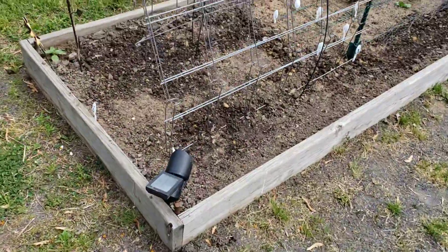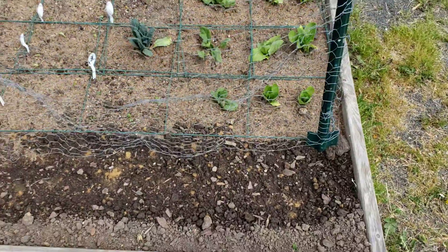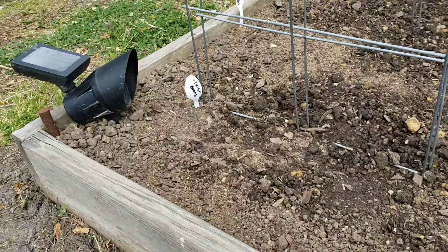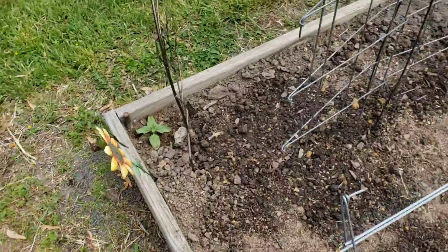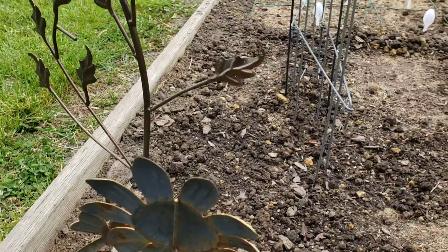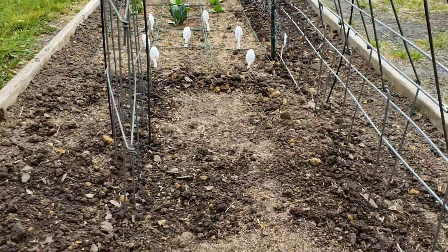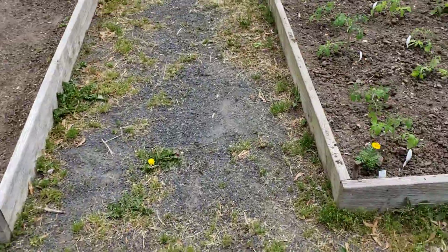Over here I did sugar snap peas. I did some Landrath beans and some Strike beans, and then in the middle I did Fendi beans and then some pole beans — they'll climb. So I got all that done. I stayed here pretty late until I had practically the last tomato in.